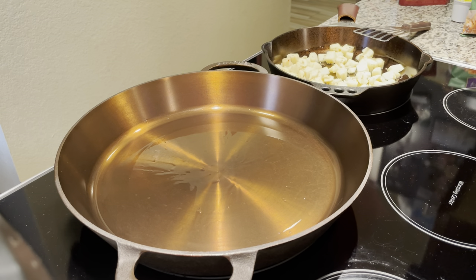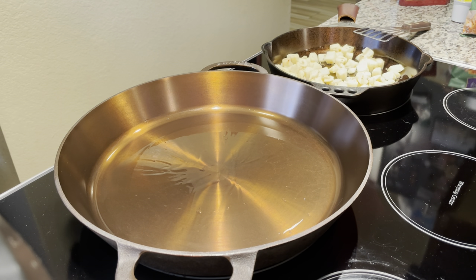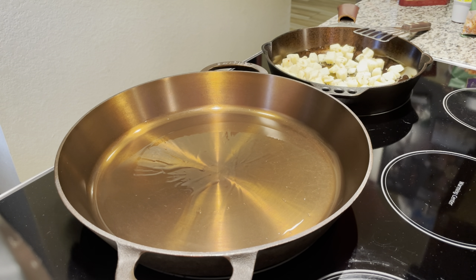Pancakes are especially good because I can put more than one in this skillet. The cooking surface is a little smaller than 14 inches — maybe 12 inches — but it's a lot bigger than my other skillets. My 12-inch skillet has about a 10.5 to 11-inch cooking surface, so this is going to help me out a lot.